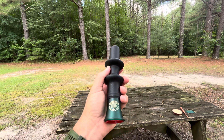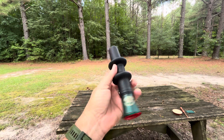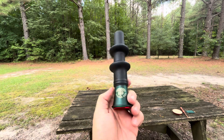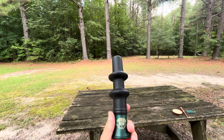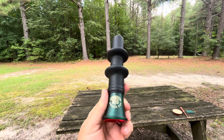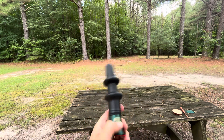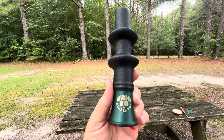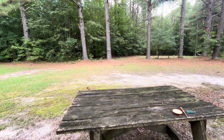I'll be careful using gobble calls. I wouldn't use this as a locator from the truck or anything like that, and I definitely wouldn't use it on public land unless I absolutely had to — and even then, don't use it much. We all know what could happen there. Anyway, that's a review of the Thunderbird gobble tube by Quaker Boy.